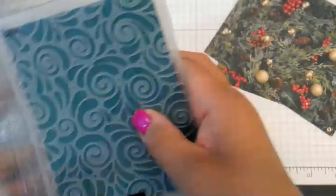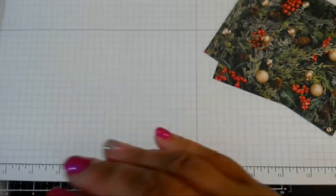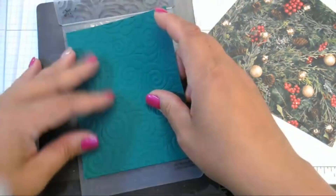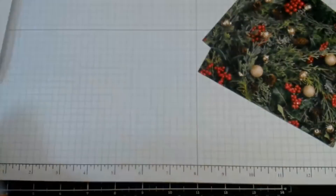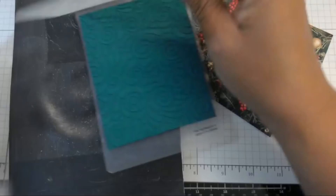Let's try two cutting plates. I don't think that was thick enough — a very slight impression. I'm going to run it through again with the magnetic shim. Look at that — that is so pretty. Do you see the detail in that?